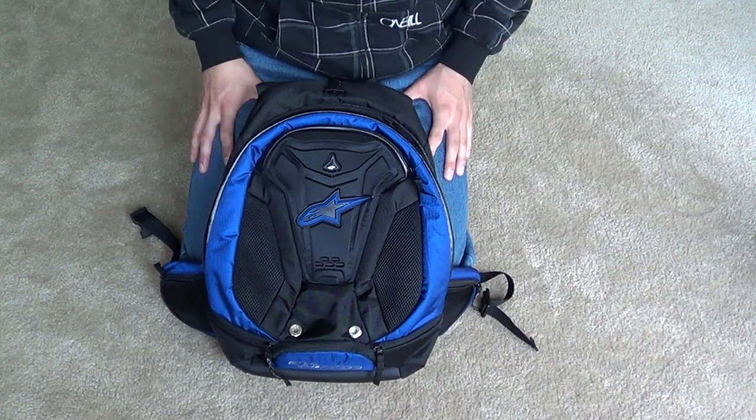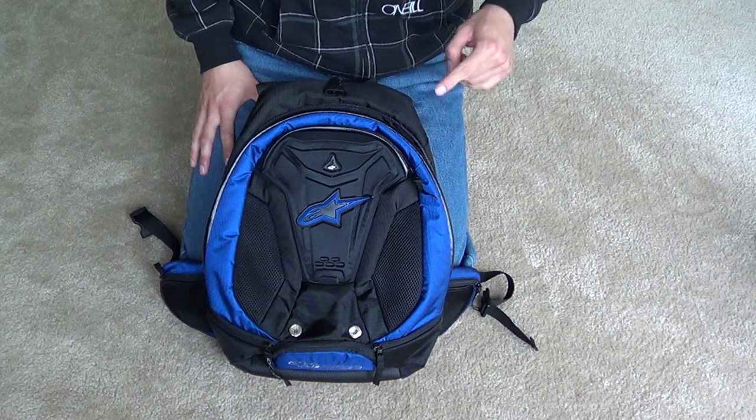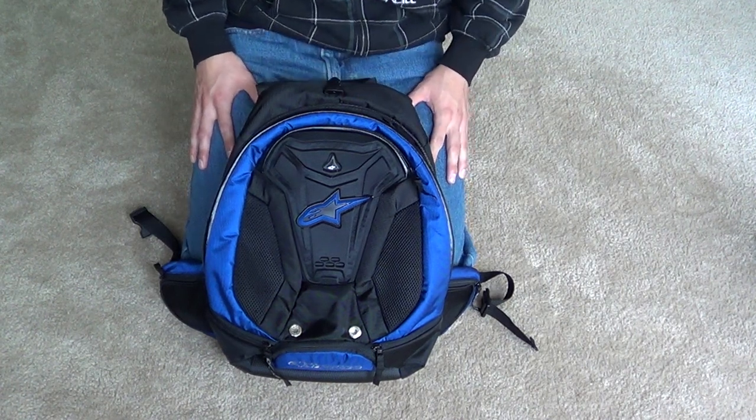Alright guys, I had this video before but I kind of winged it and it came out pretty shitty. But this is going to be my Alpine Stars Charger Backpack review.